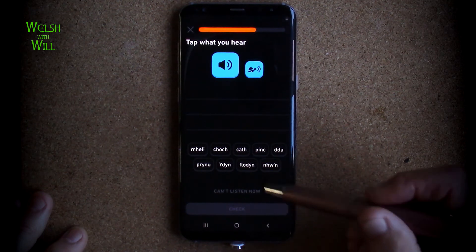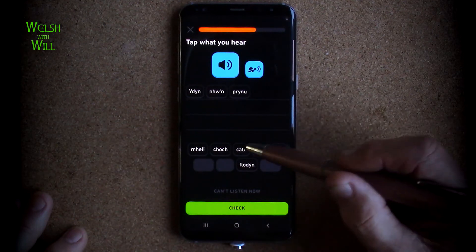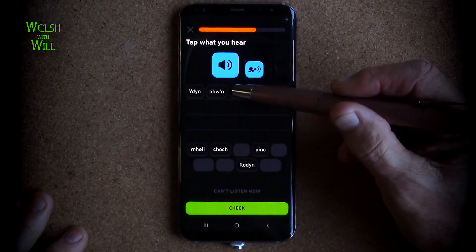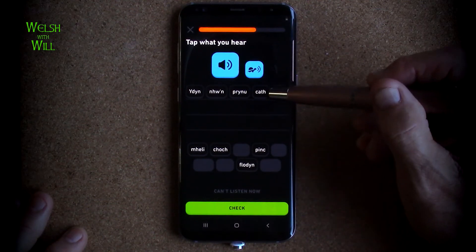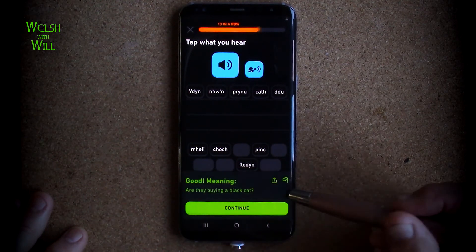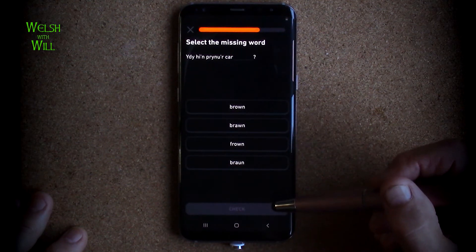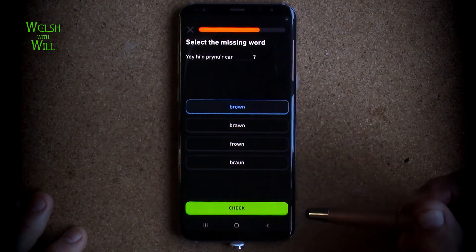Ydyn nhw'n prynu calf thee. Ydyn - nhw'n - prynu - calf - thee. I think that was it. Let's have a listen. Ydyn nhw'n prynu calf thee. Ydyn nhw'n prynu'r ca - brown. Well, although it's pronounced brown, it's spelt in exactly the same way, so it'll be that one.